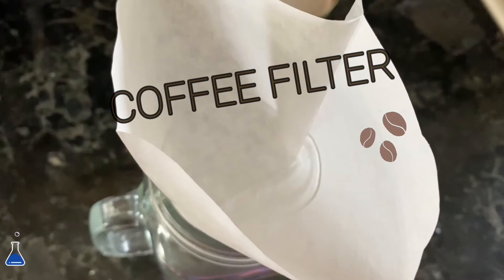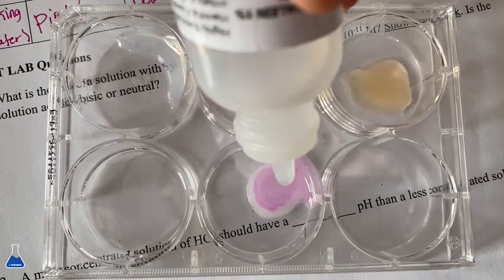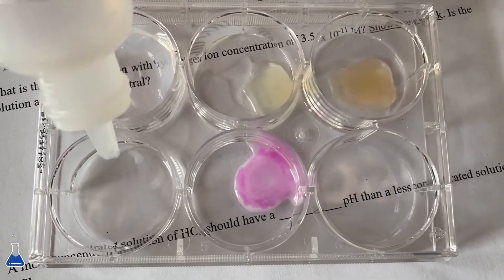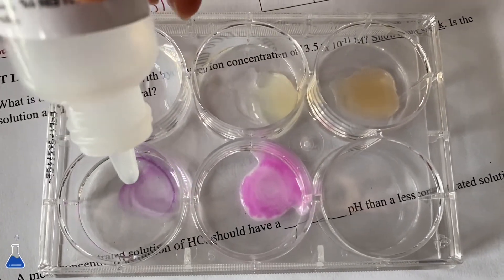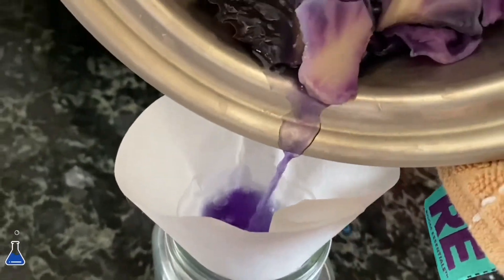This is just something quick I want to show you guys — this is phenolphthalein indicator and I'm just putting that onto some baking soda, water, and bleach so you guys can see how the color changes. Right now I'm just pouring the red cabbage juice.